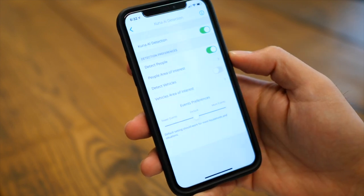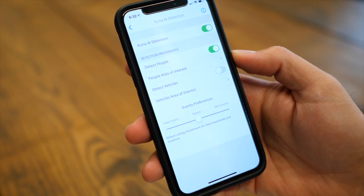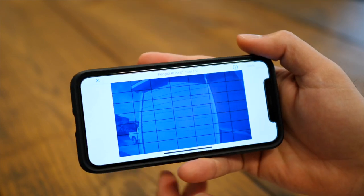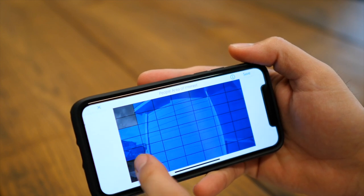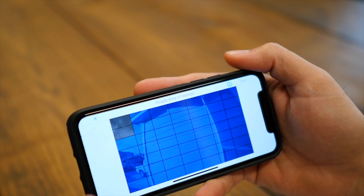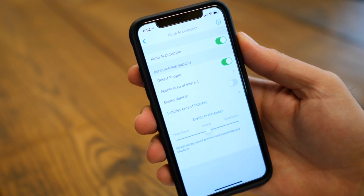An upgraded feature you can add is Kuna AI detection, which is really cool. It can detect the difference between motion alerts from people and vehicles and notifies you accordingly. You can also specify areas of interest, so you can ignore certain areas of the camera — like a tree, a bush, or cars that regularly drive past — to minimize false notification alerts to your phone.